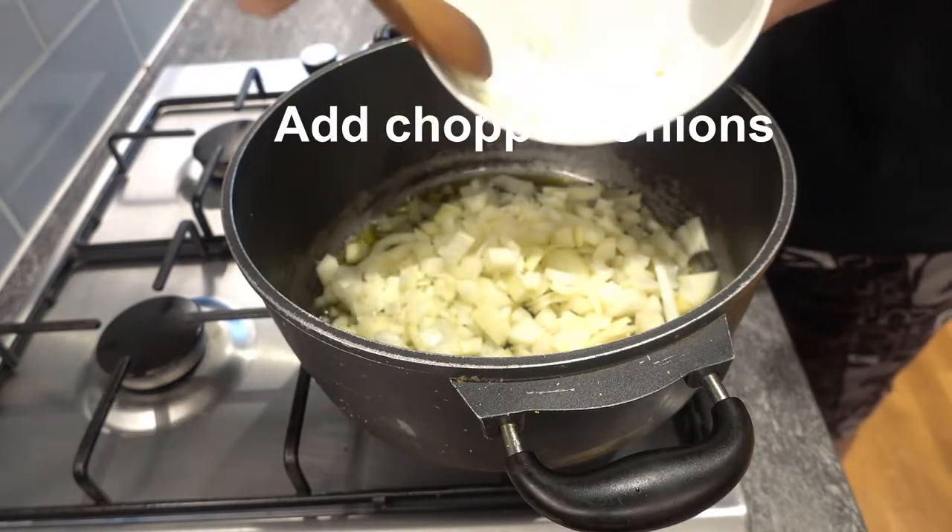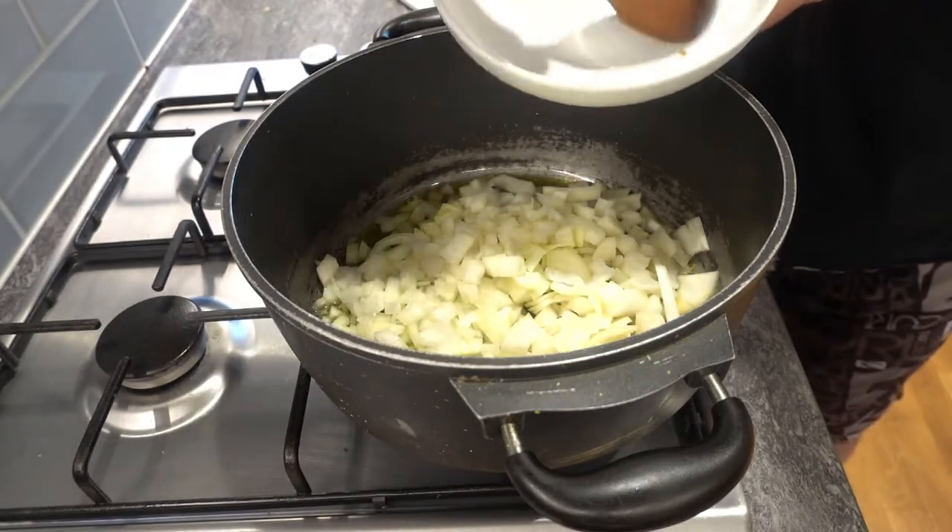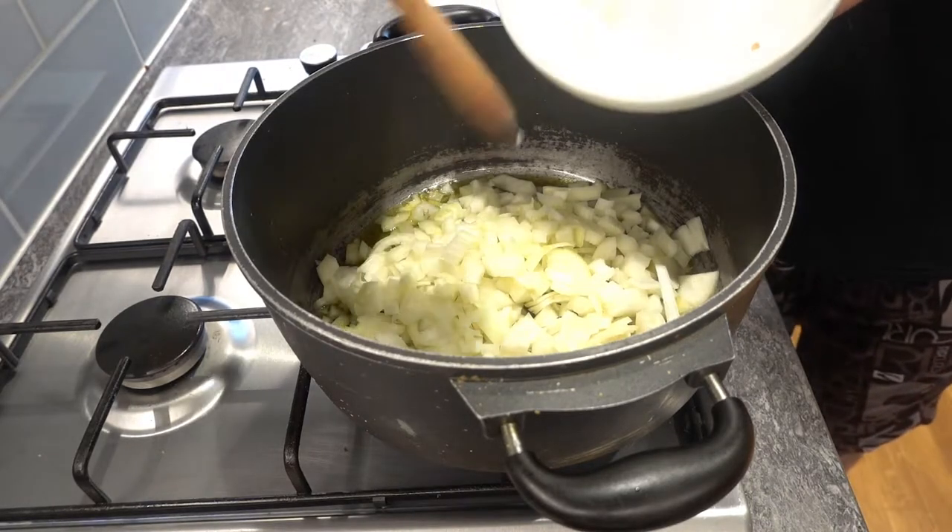Add your onions to the pot. Give them a good stir and let them cook till they start to go translucent, but don't let them go too brown.